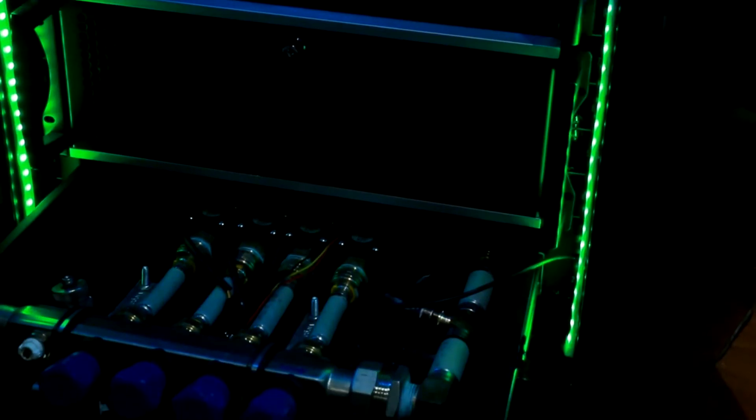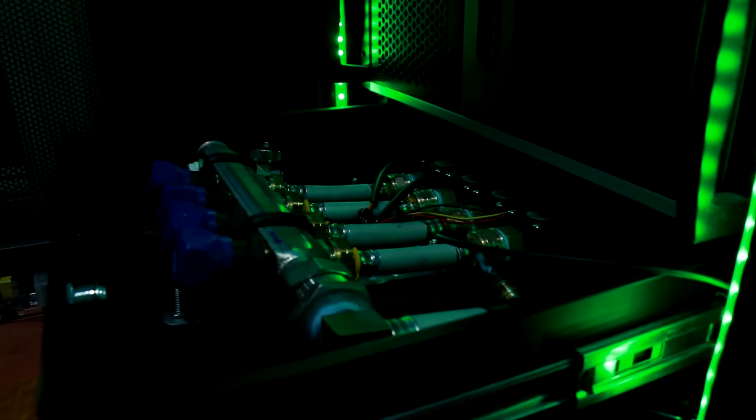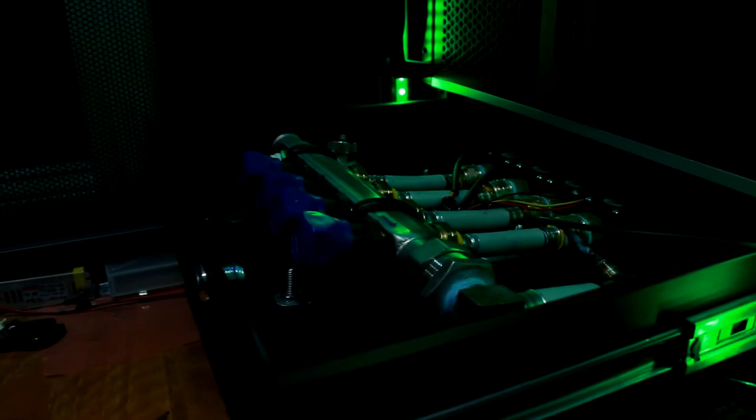This system is supplying multiple servers, so a manifold is necessary to split up the water and send it to each server. I used a radiant heat manifold as the supply manifold for two reasons: first, it was free — it was sitting in our garage collecting dust; and second, it has proportioning valves that allow me to adjust the flow for each computer.